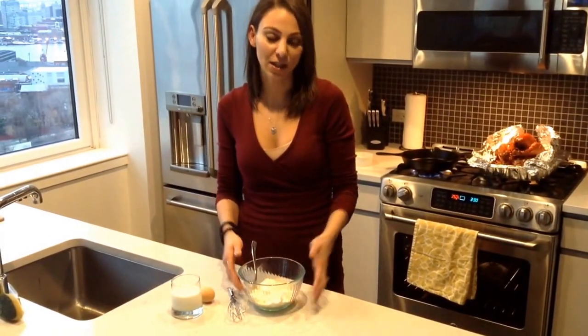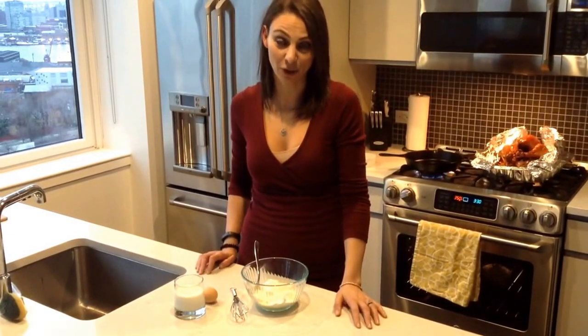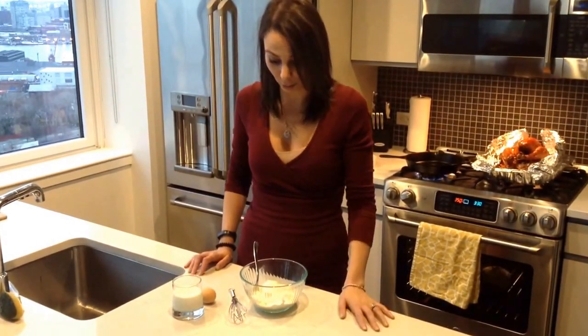It's actually quite simple. I tend to try and use organic products, so do get organic where you can — especially if you live in America, corn is one of the most genetically modified crops. So where you can get cornmeal organic, that would be definitely preferred.